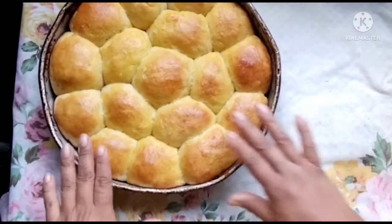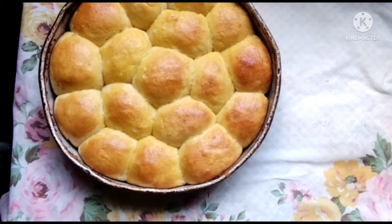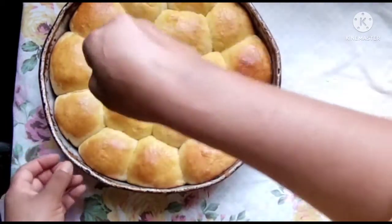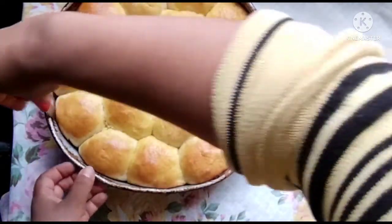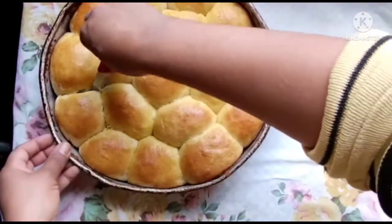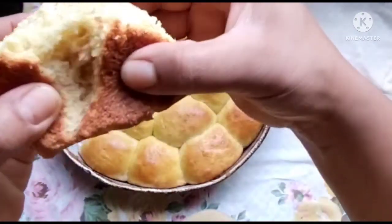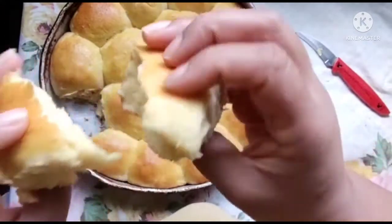Acabei de tirar do forno. Tá bem quentinho e assadinho. Olha só, vamos ver esse pãozinho — ficou bem fofinho!